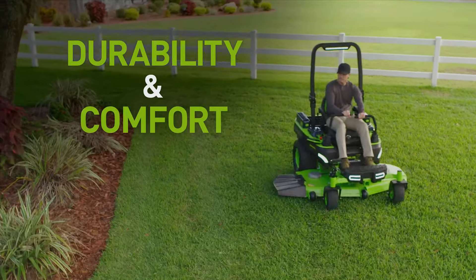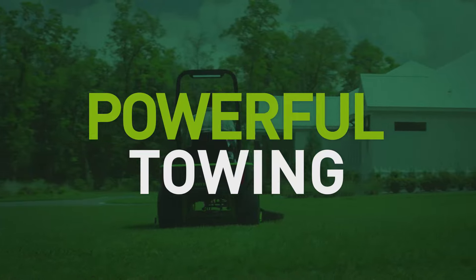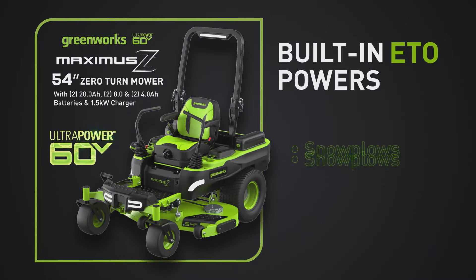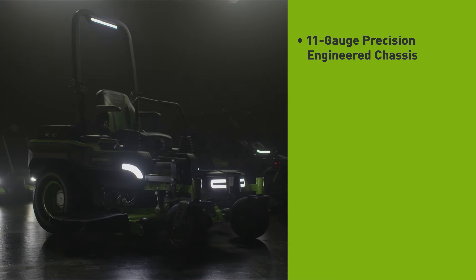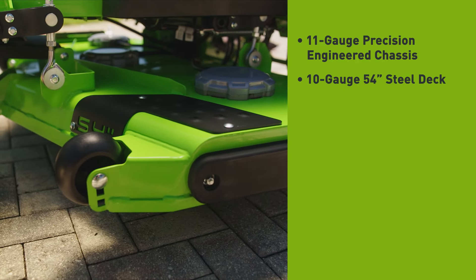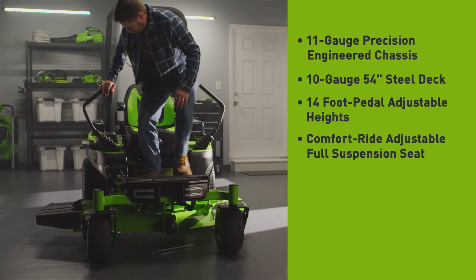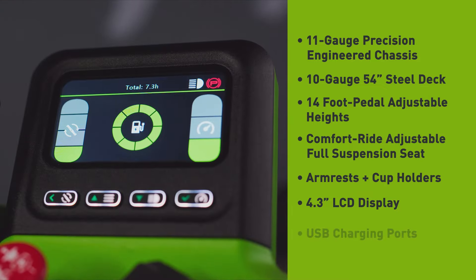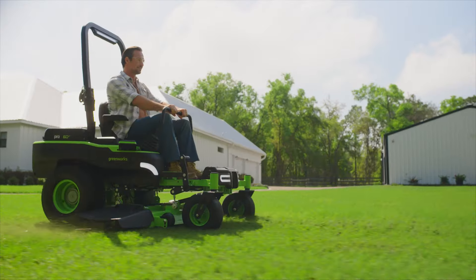Designed with durability and comfort in mind, these machines mean business. Built strong for powerful towing and a 2-inch front receiver hitch, including built-in ETO to power all your auxiliary attachments such as snow blowers, aerators, dethatchers, and more. Maximus has a robust 11-gauge precision-engineered chassis, an industry-best 10-gauge 54-inch fabricated steel deck with convenient foot pedal adjustable height, a comfort-ride adjustable full suspension seat with armrests and cup holders, a 4.3-inch LCD display, USB charging ports, and all the tech that makes Maximus a smart investment.